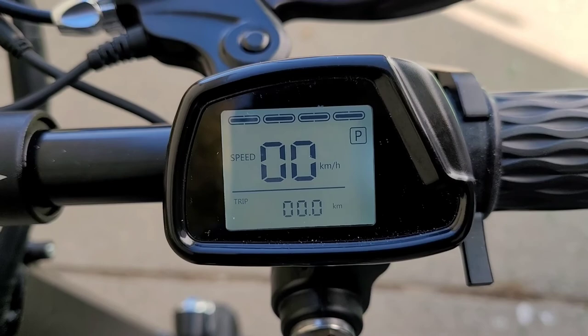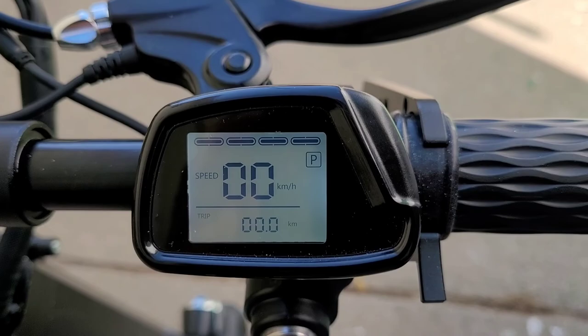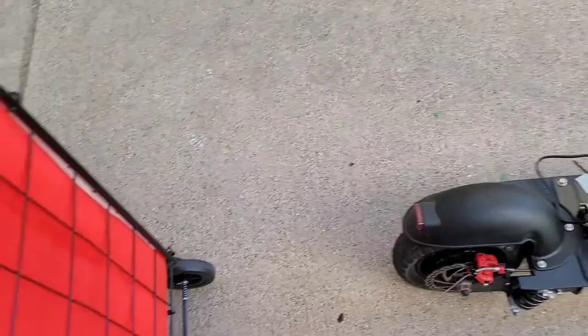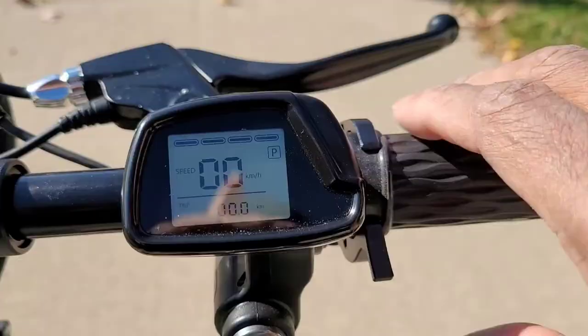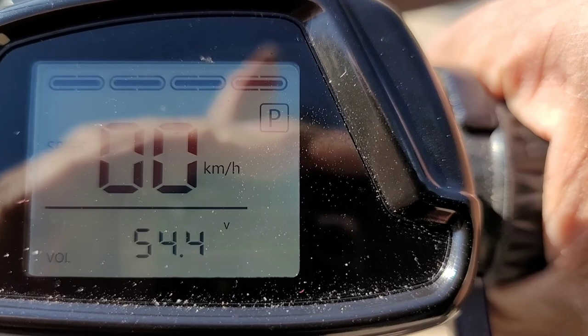We are about to run our first test with pass-through charging since this bike is capable. Look at the meter — you can see there are four bars. We're going to see where we're at when we get back. It is plugged in and Velcro-taped down. There's a plug and we're going to be carrying this cart with us and plug it in. I just wanted to show where we're at with the battery: 54.4.